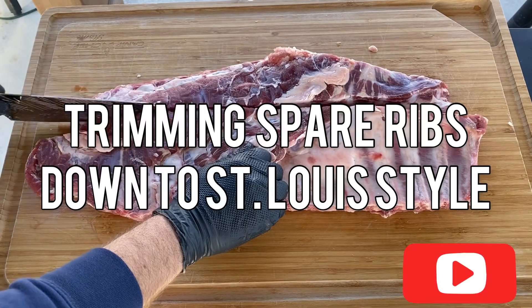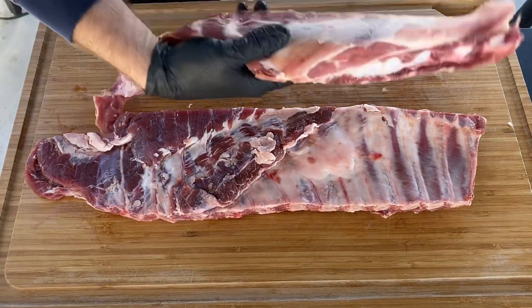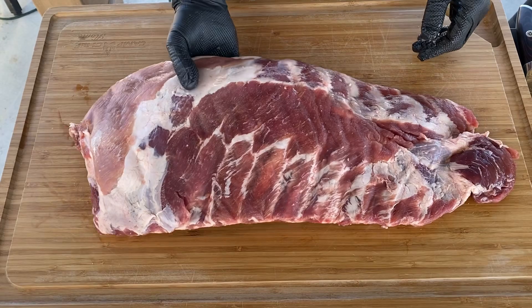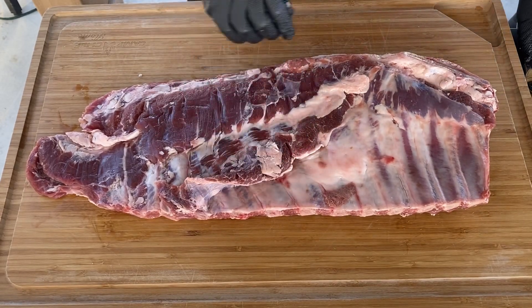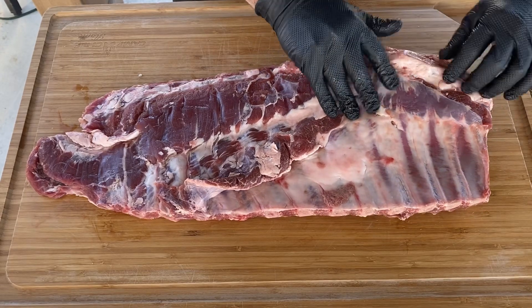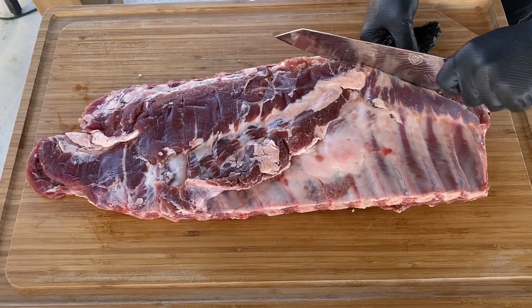Hey everybody, this is Dan with Learning to Smoke, and today we're gonna be taking a rack of spare ribs and I'm going to show you how to cut those down and trim them into St. Louis style ribs. So here we have this rack of pork spare ribs — they're a lot bigger than baby back ribs. What you do here is you'll notice that when you get the spare ribs, you've got this bone right here — this is the sternum or breastbone — so we're gonna cut that out.